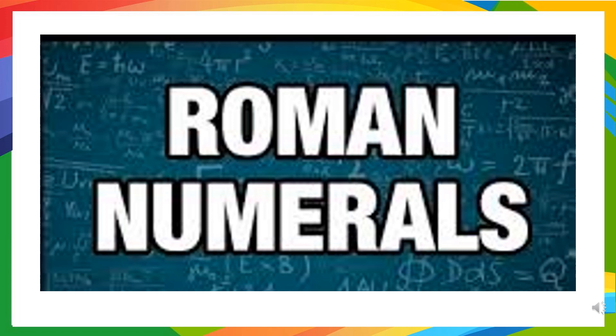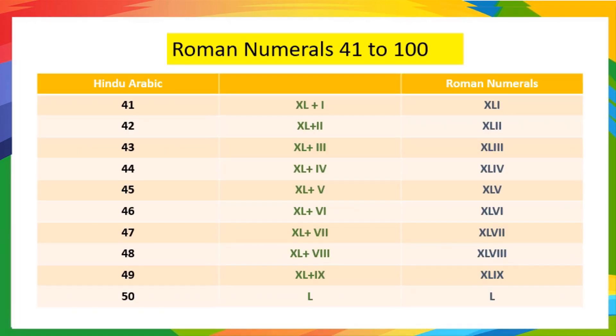Today, I will teach you how to write Roman numerals 41 to 100.